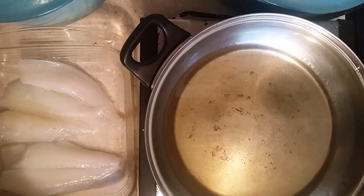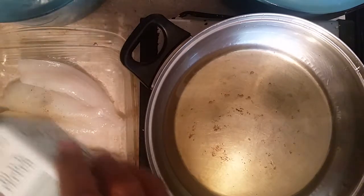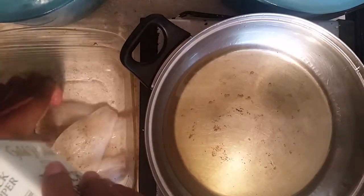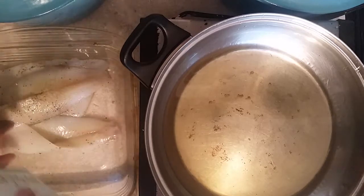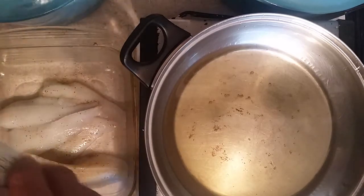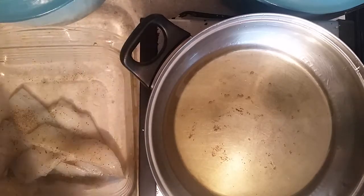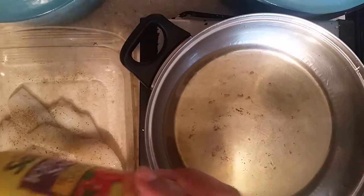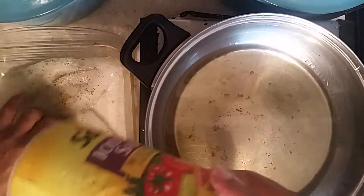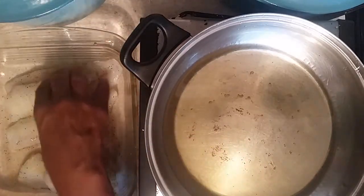First off, we're going to season with black pepper. Just a basic seasoning — black pepper and salt. That's what we used when we used to do catfish. We would just put black pepper and salt on it with cornmeal and fry them. So I'm just going to salt it up with some black pepper, then put some salt. Make sure everything is salted up.